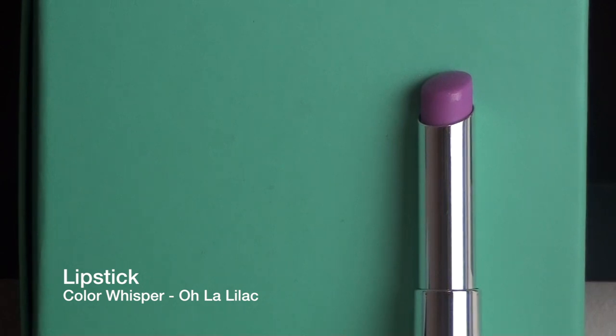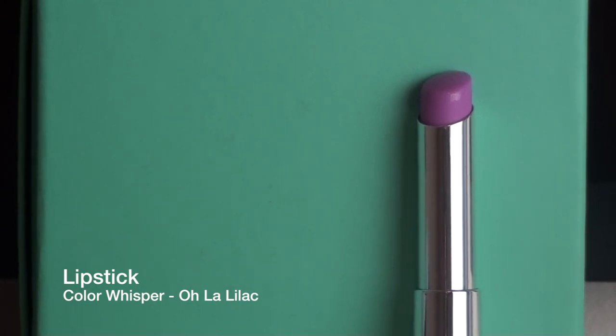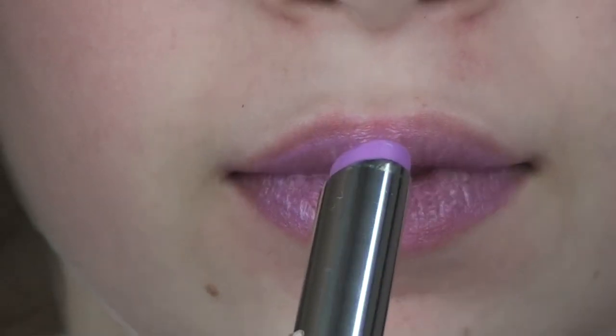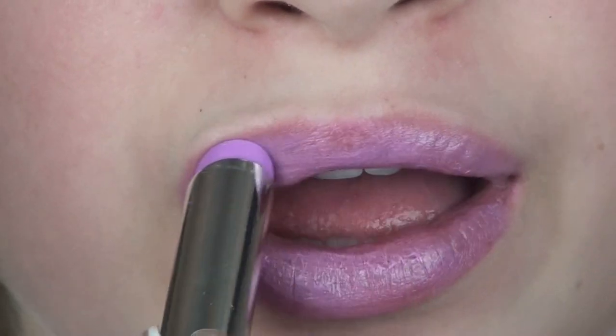For the lips I'm going a little bit out of my comfort zone and using this lipstick from the new Maybelline Color Whisper line, which are my favorite. I'm taking Ola Lilac, which looks like a lilac color — and that's because it is. As you can see when I put it on my lips it truly is a purple color. Don't be intimidated by this; it's actually very easy to work with, so just apply it to your lips like so.